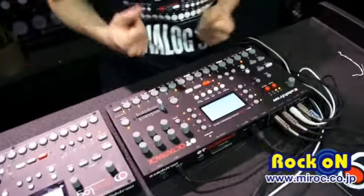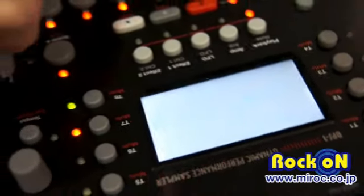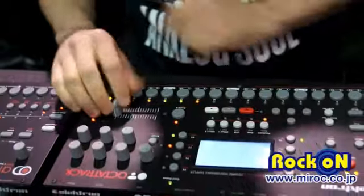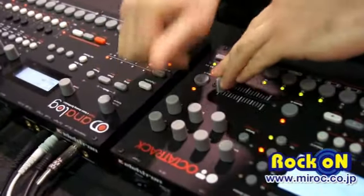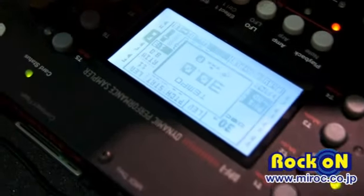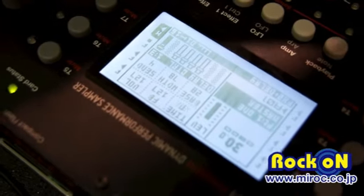I can add some other beats using the Octatrack's internal sounds. The Octatrack is a very capable sampler. So, thank you very much — that's your Elektron Analog 4 and the Octatrack for you.